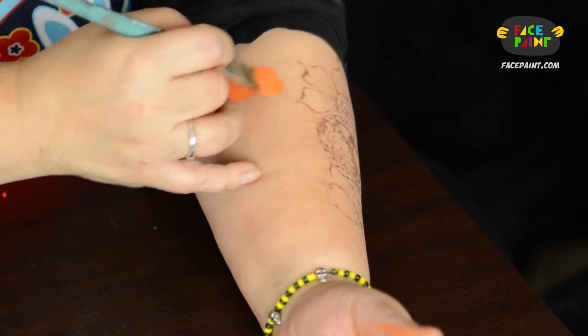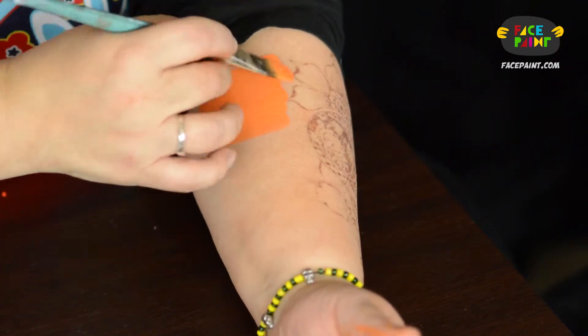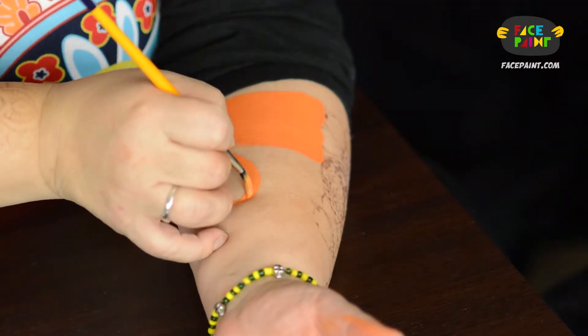We're going to see what it looks like with the brush now. Nice, even coverage. This orange is a little yellow, which is very nice. And we're going to do it with the liner. Easy, but not my first choice for a detail — more for fill color, and as you'll see with sponging, it's fabulous.